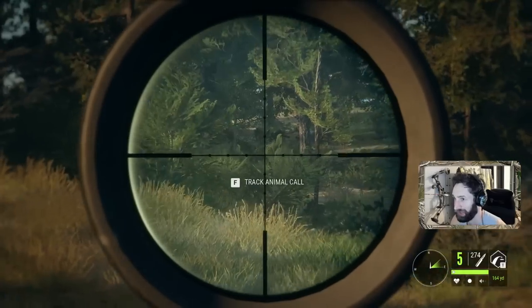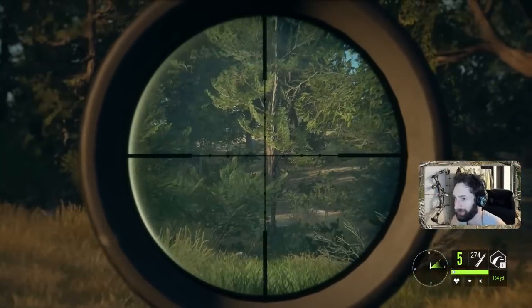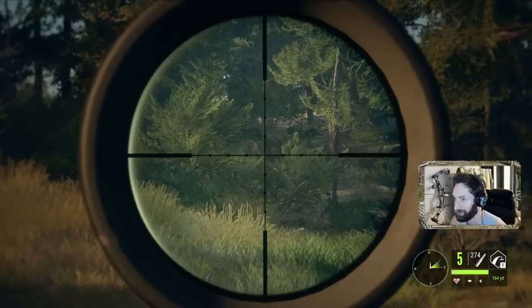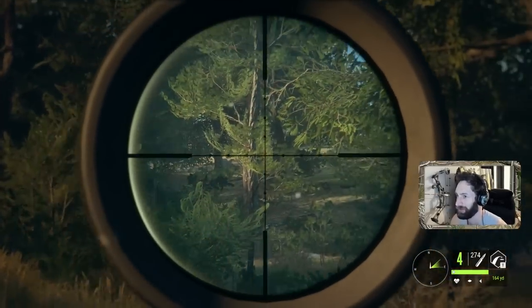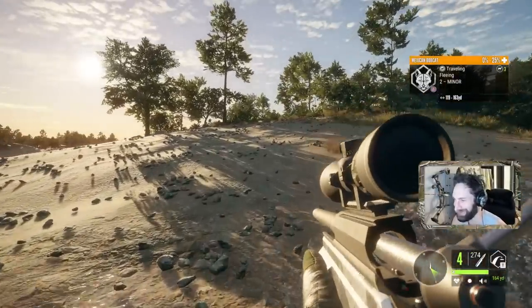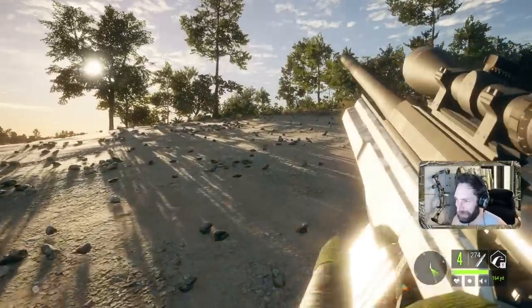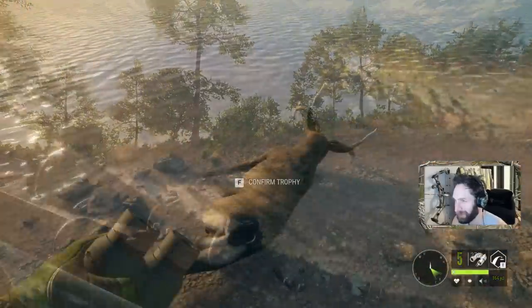This is a bad time to be a Bobcat. A very, very bad time. I'm telling you, it's a very, very bad time to be a Bobcat. Just stuck down a Bobcat with a .338 Magnum — let's see how it did.